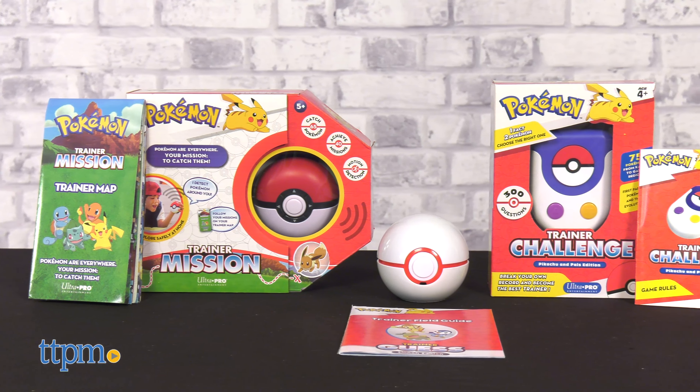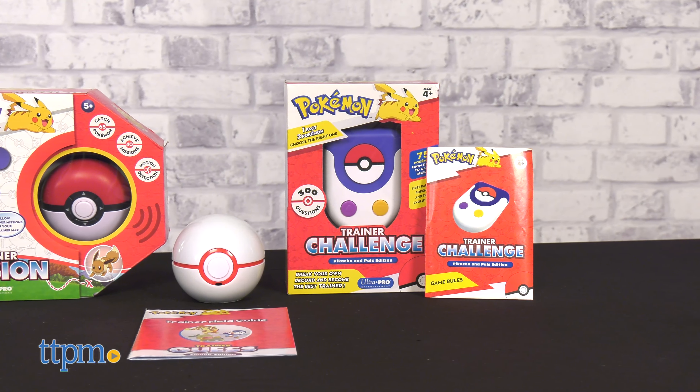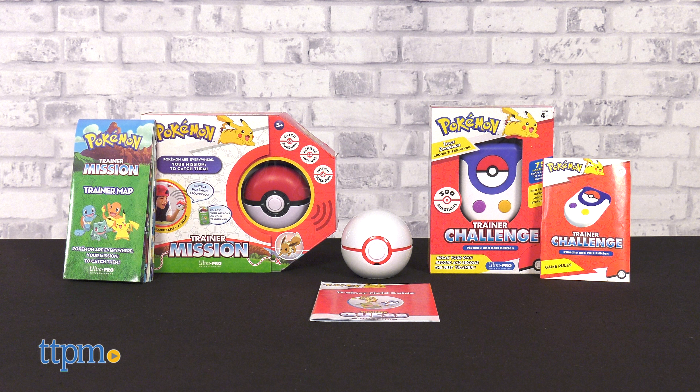Thankfully, batteries are included with the Trainer Guess. Which looks most appealing to you — Trainer Mission, Challenge, or Guess? Let us know with a comment down below!